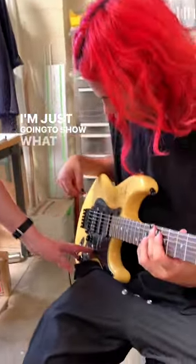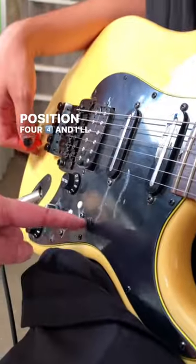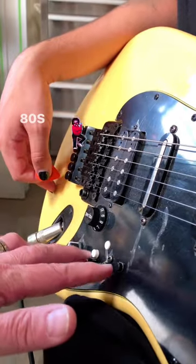I'm going to walk through what Sirius Parallel does for the sound to get that 80s kind of thing. He'll play and it'll be position four, and I'll add in the preamp — that'll give you the glass, the low end and the high end. Then I'll kick in the parallel and you'll instantly hear that 80s sound.